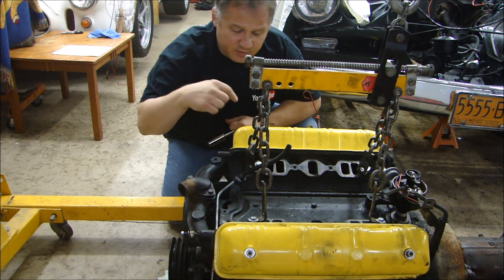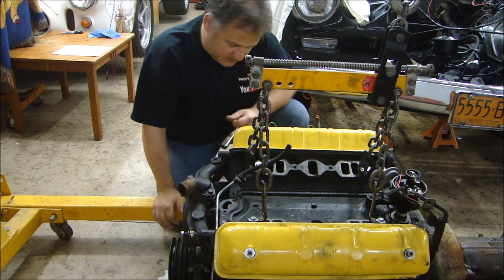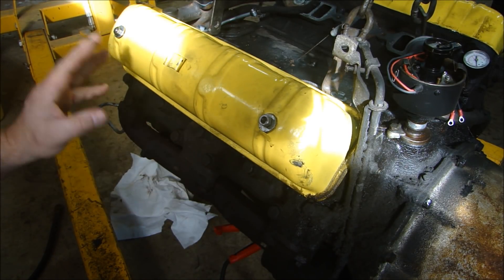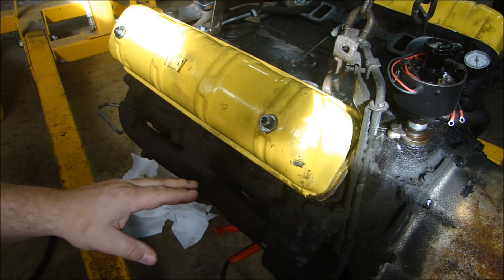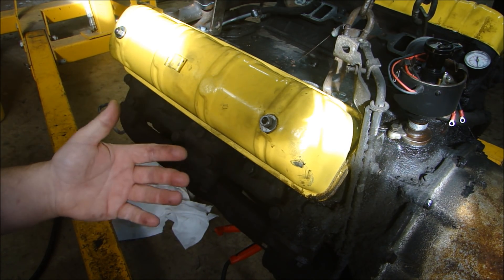This engine is numbered 1, 3, 5, 7, 2, 4, 6, 8. So we'll take the plugs out and we'll see what they can tell us. Now I have all the spark plugs removed, and before we look at those, I want to test cylinder pressure to see what condition the rings are in and see if there's any leaky valves.